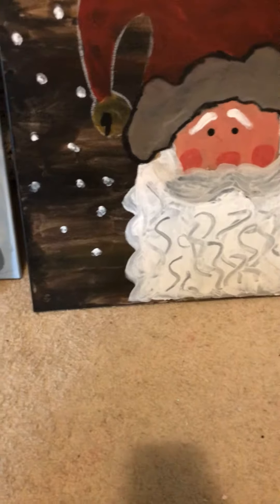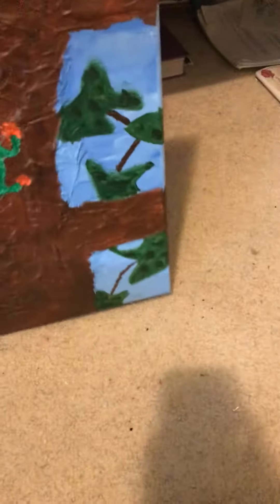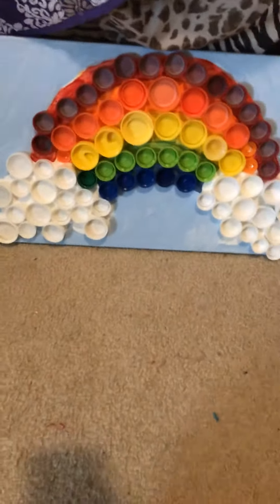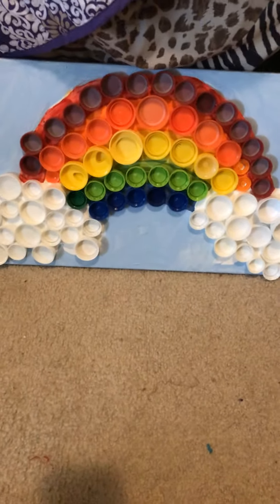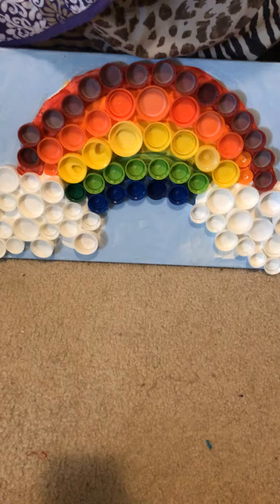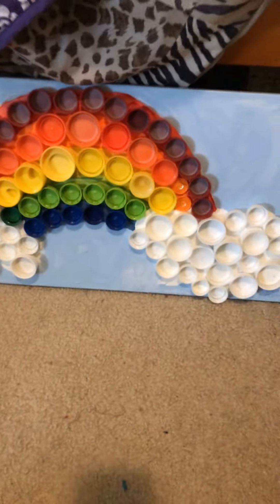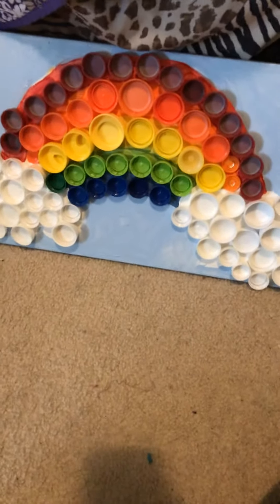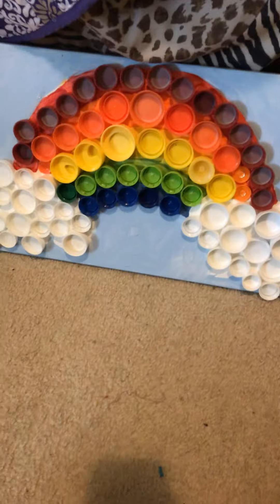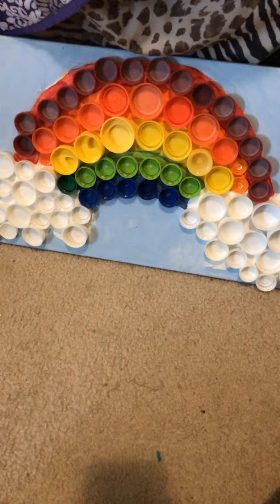And the last one for art today is my bottle cap rainbow. I cannot believe I got enough bottle caps in the right places for this, because it is just so cool. I thought it would be difficult at first, but it was actually an easier project than I thought. I had just enough bottle caps at the right spaces, so that worked out really well.